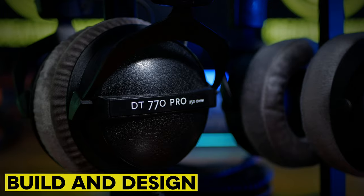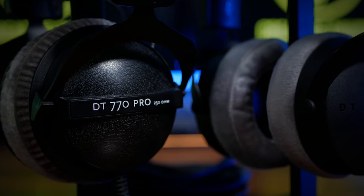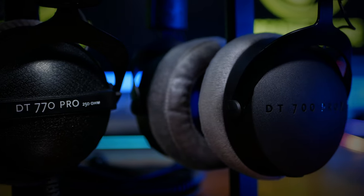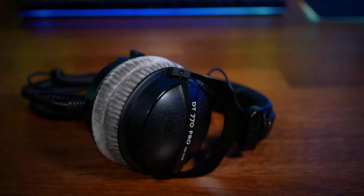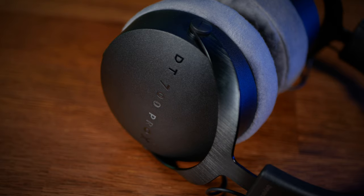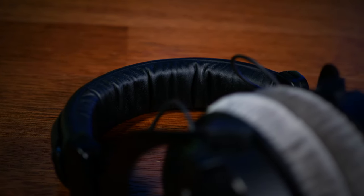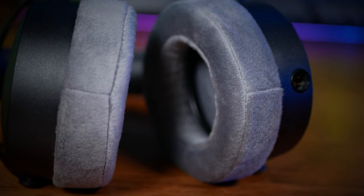Both of these headphones are closed back, which means they can be used for mixing but excel during the recording or tracking process. They're both built well using hard plastic for the ear cups, metal hinges with a simple robust design, a cushion headband, and those rather iconic grey velour earpads.